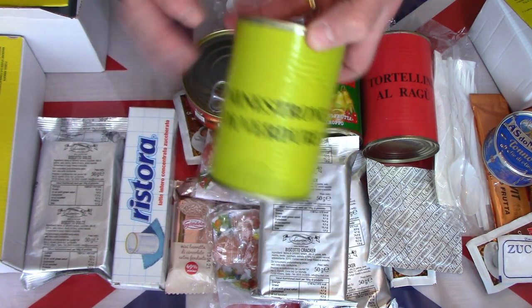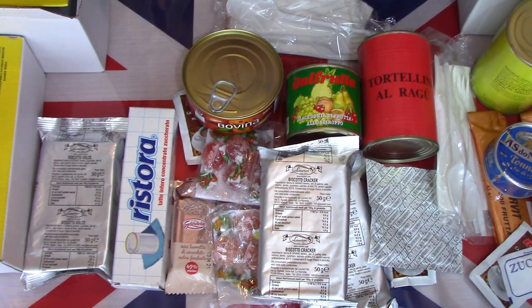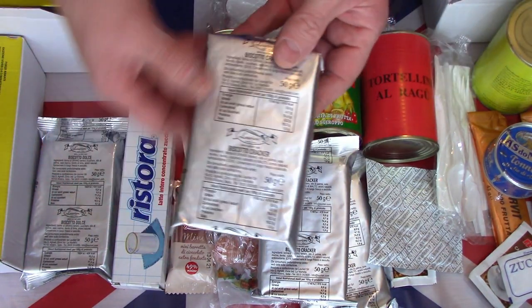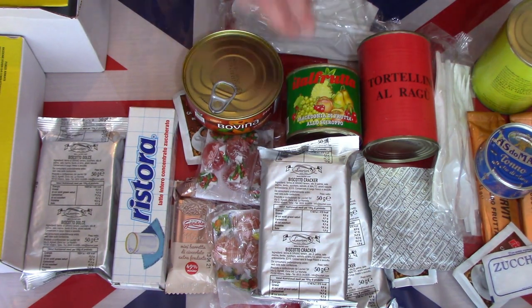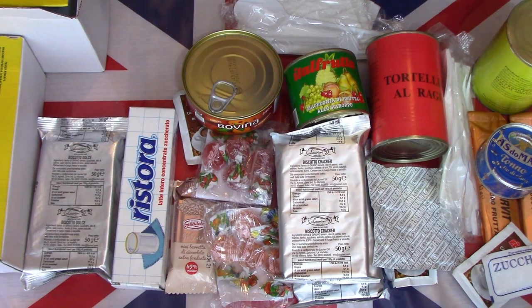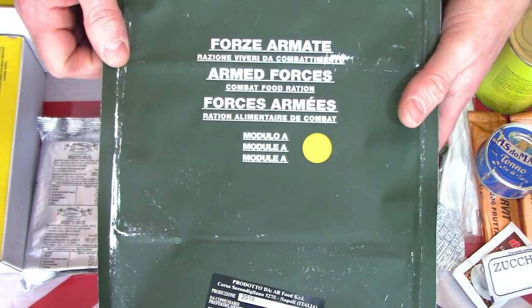These just look like standard catering tins and civilian tins. And another pack of biscuits. Because of the size of the tins there is a very large selection. So this is the contents of this Italian Armed Forces Module A.